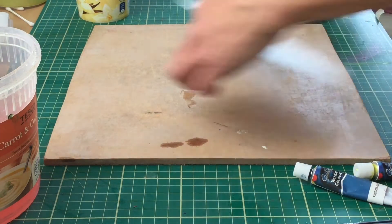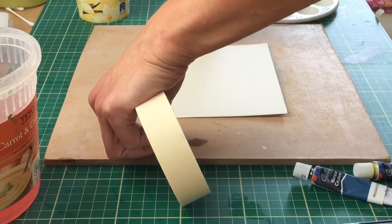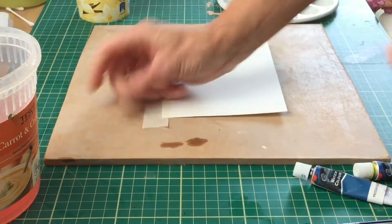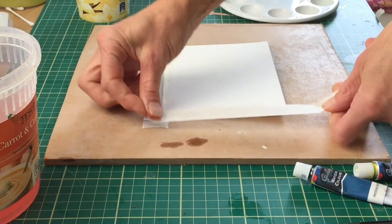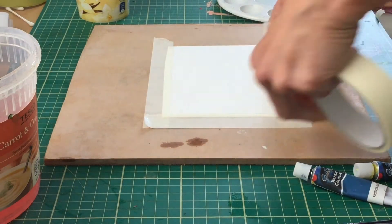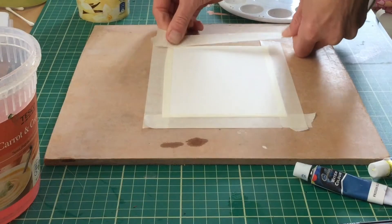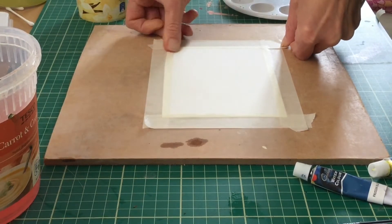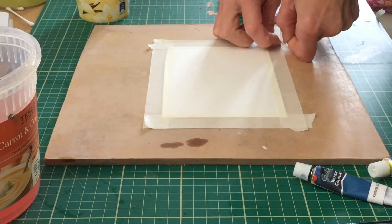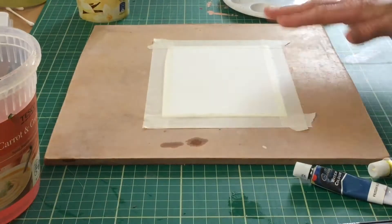First we're going to start by taping down our paper to our board. This is so that when we wet it for our wet-on-wet technique the paper doesn't wrinkle up — it stays nice and stretched on our board. Tape all the way around the edges, and this also creates a nice professional-looking frame at the edge of your watercolour where the tape overlaps.